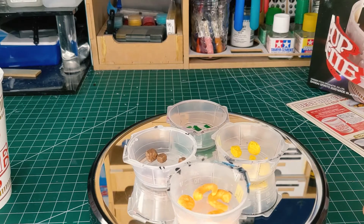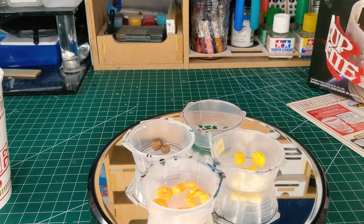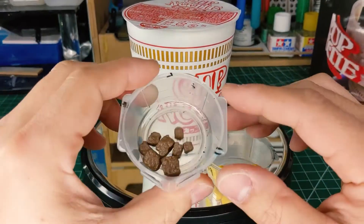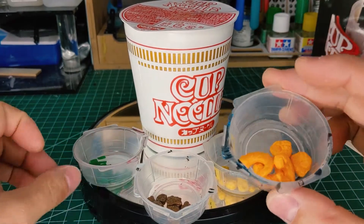This kit also comes with some accessories. That's right, no beam rifles or shields this time. So we've got our egg yolk, we have our beef, green onions, and some shrimp.